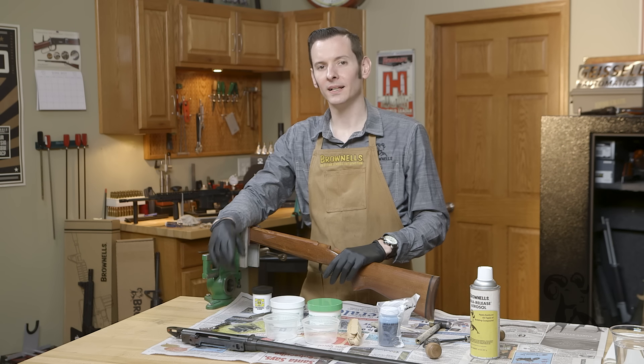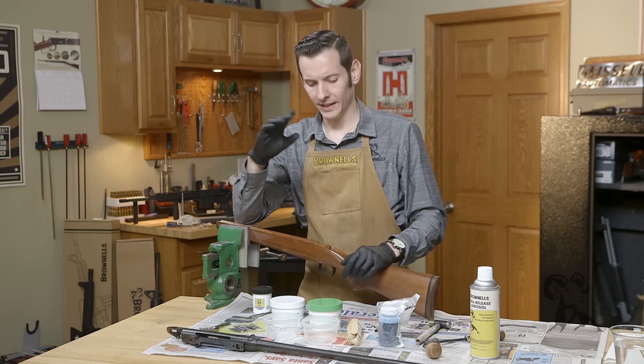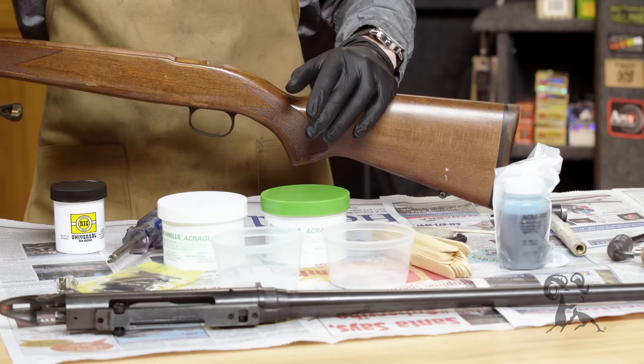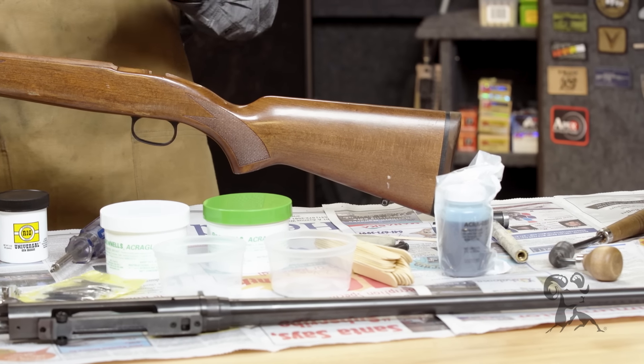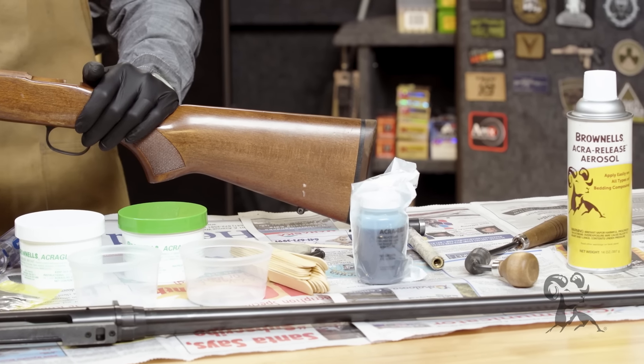Hi, Caleb with Brownells here. Today I'm going to be walking you through the process of glass bedding a rifle. Every gunsmith has their own technique of doing it, so I'm going to walk you through mine here. If you follow these steps, you'll have great results, and from that you can develop your own technique. So let's get started.